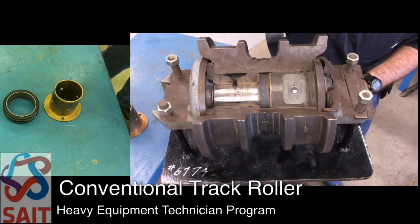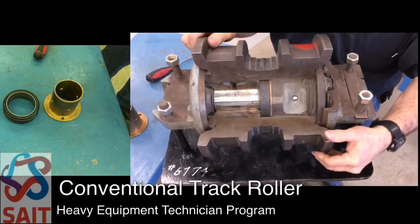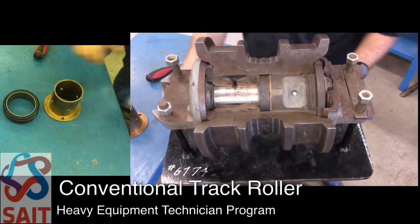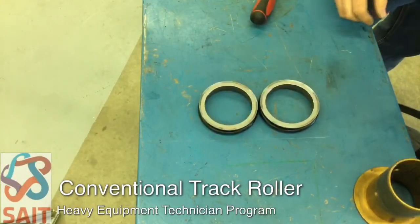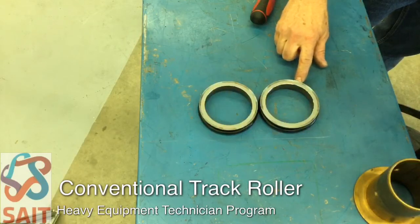The seal group consists of two halves — one half is held stationary in the end cap, and one half of each group rotates with the roller. The dual cone seals themselves are probably the highest-tech portion of the roller. The dual cone seal is made up of two matched halves; you cannot buy them individually — they're sold as matched sets.